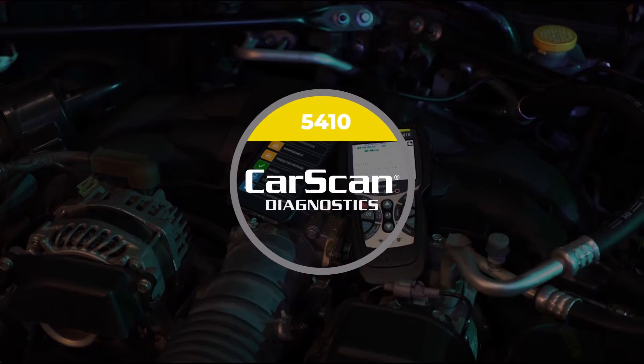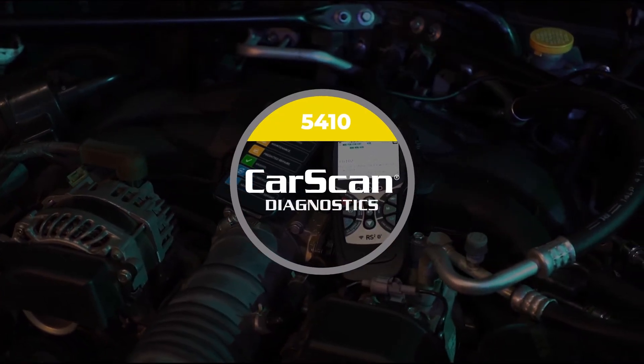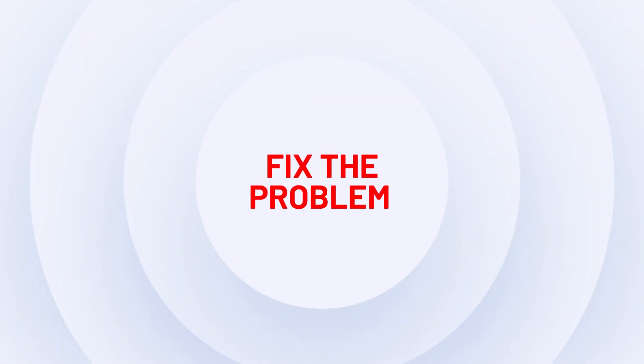The ANOVA 5410 Car Scan Diagnostics and Repair Solutions 2. Find the problem. Fix the problem.